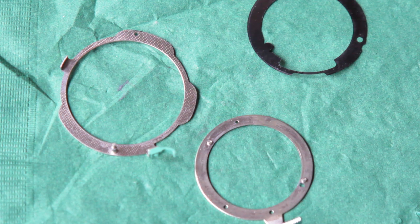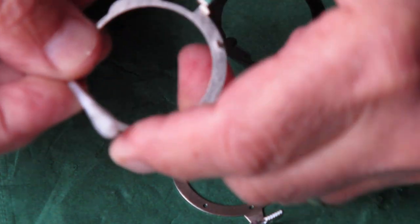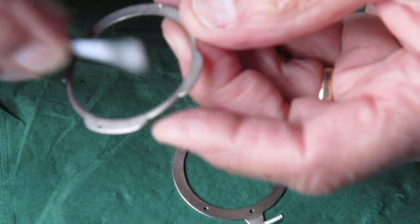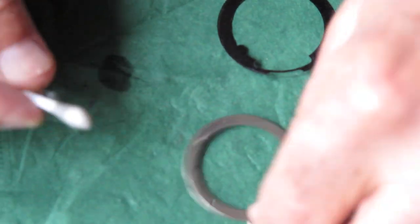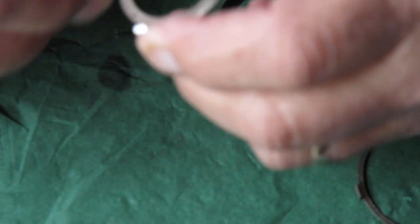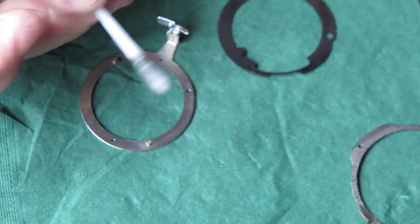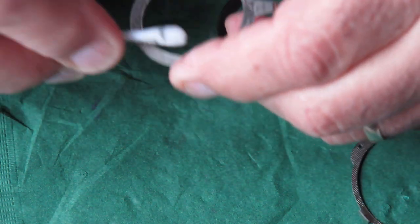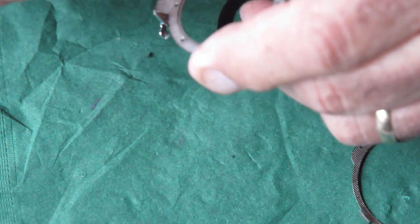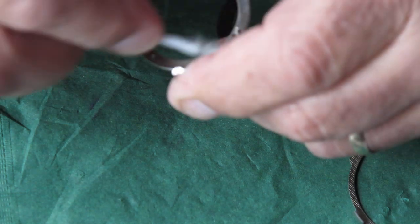These components can go in now. This is the setting lever for the flash sync speeds and self-timer. Here I'm most interested in removing grease and dirt. The focus helical — I want all the old grease off this; it's quite oily, and that was contributing to drag when setting the aperture and diaphragm. You can see how much is coming off on that Q-tip. In general this piece should be clean and dry; a little bit of graphite can be useful on it sometimes.